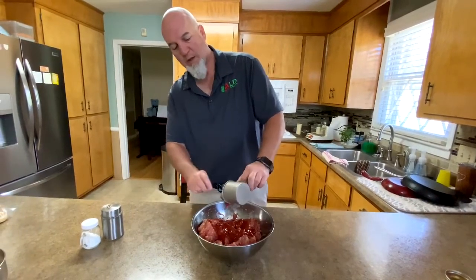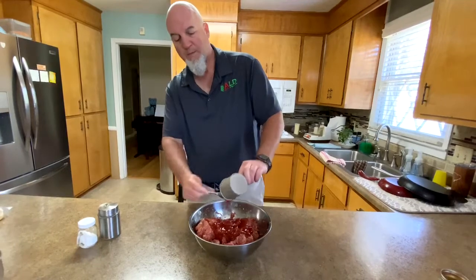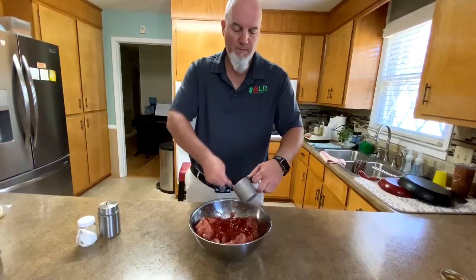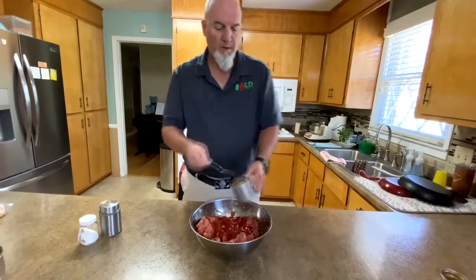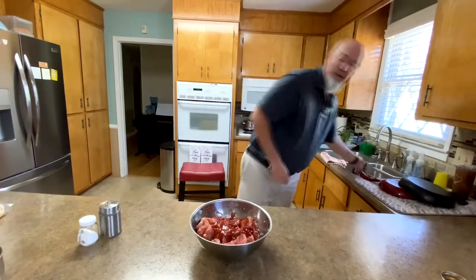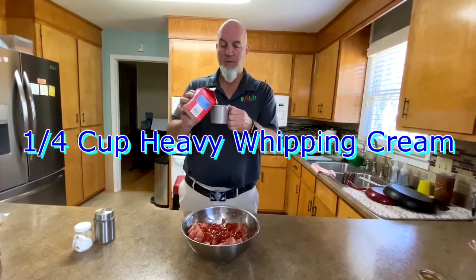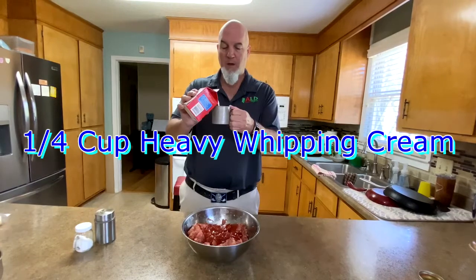Then we're also going to put in here some heavy whipping cream — we're going to do a quarter cup, one-fourth cup of heavy whipping cream. We might end up using more, we might not. We'll have to see as we get this going.